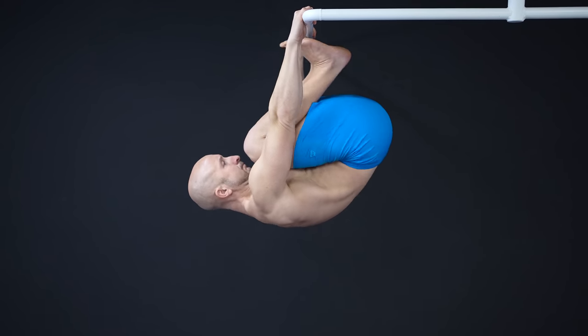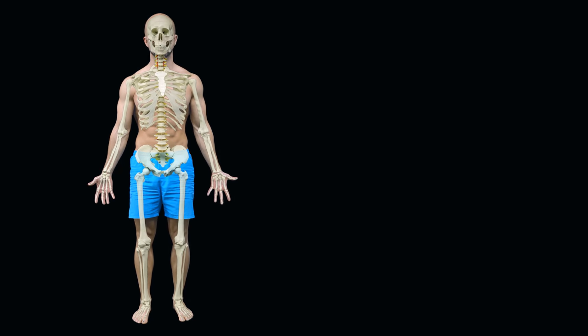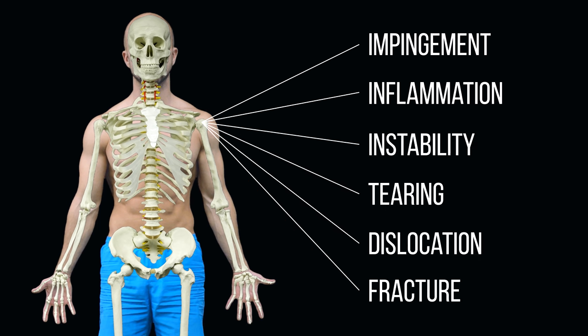The shoulder is by far one of the most complex and mobile joints in the human body. This vulnerability can result in many scenarios including impingement, inflammation, instability, tearing, dislocation and even fracture.